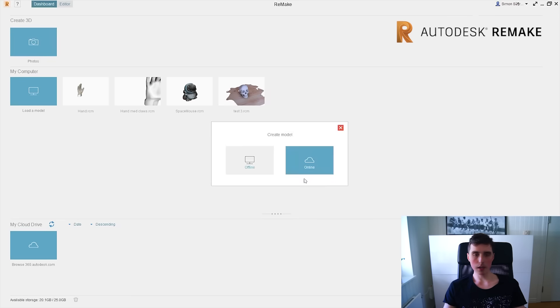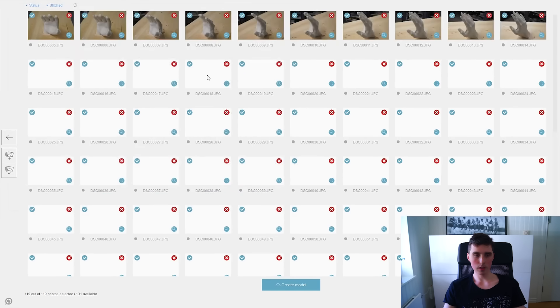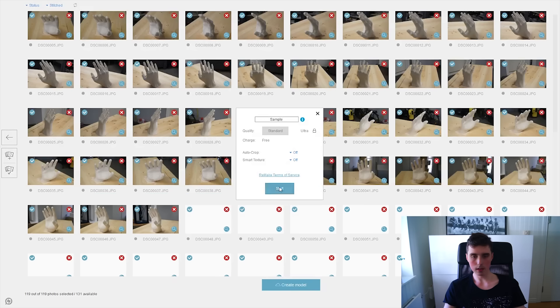I'll go through this quickly, but if you would like a step-by-step tutorial, comment down below and I will make one. I do want to show you the process because I think this could be very useful for a lot of you. Let's open up Autodesk Remake. You want to begin by importing the photos and make sure you select them all. Remake will now begin to display all the photos — click Create Model, give it a name, and click Start.